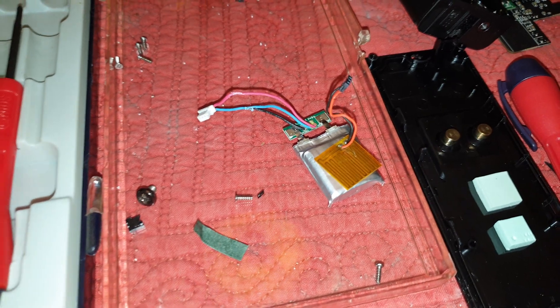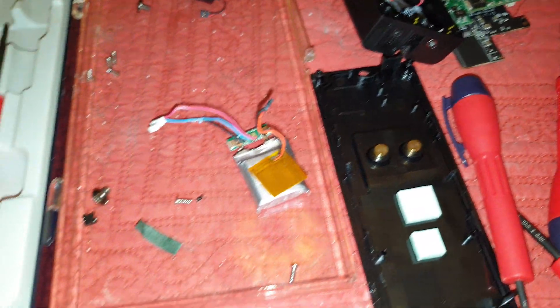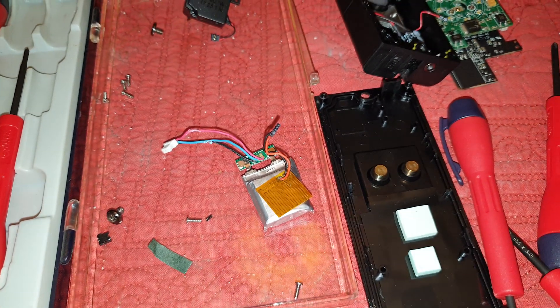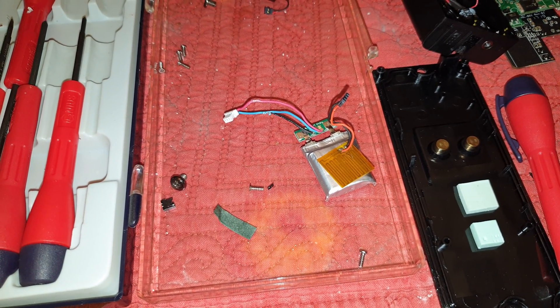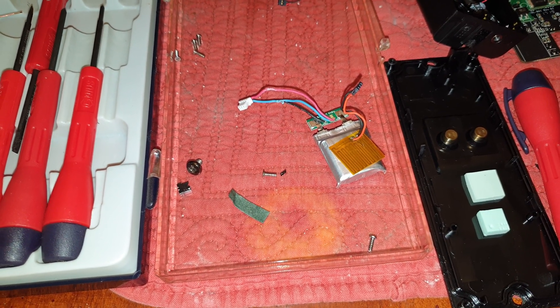So I think the battery is the issue. I'm gonna try to search for this battery, but you can't get it anywhere. Anything in that size — I think there is something similar but it's like 150 milliamps, and this was supposed to be 300 milliamps.